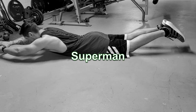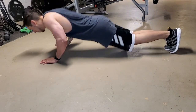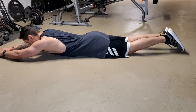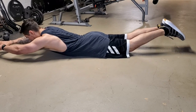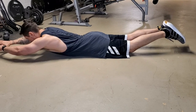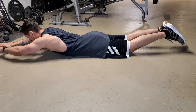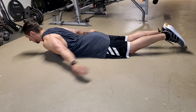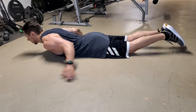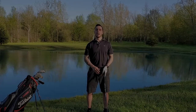Exercise three: Superman. This exercise is another isometric exercise, which means it doesn't require movement — just holding in place. It doesn't look very difficult, but it will fatigue those erector spinae muscles in the back. We act like we're flying like Superman while we lift our feet and shoulders in the air. We engage our erector spinae muscles and hold for 30 seconds. Depending on your fitness level, you can go a little longer or a little less.